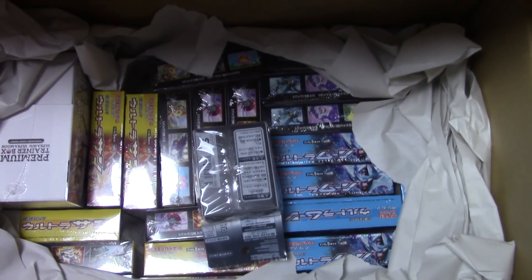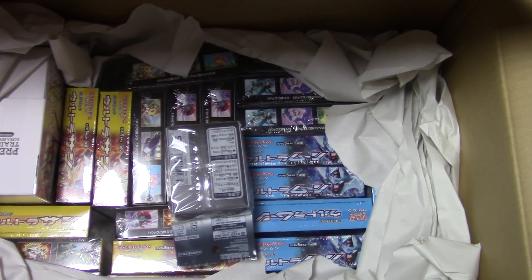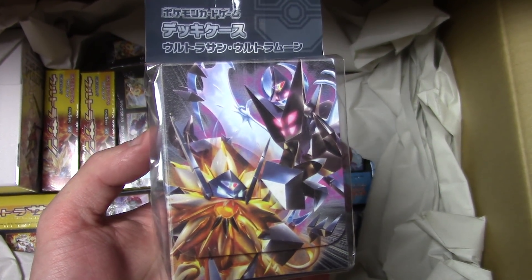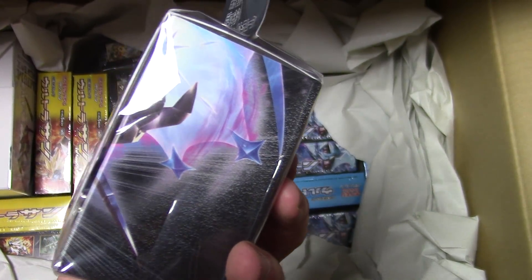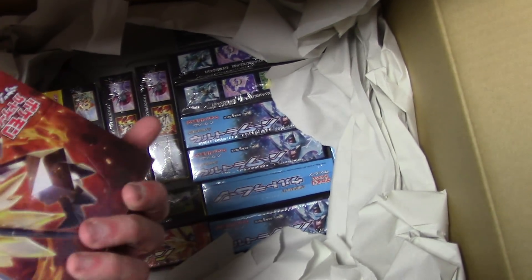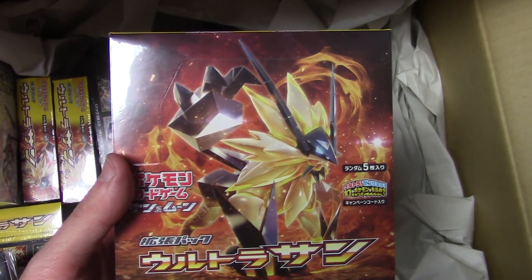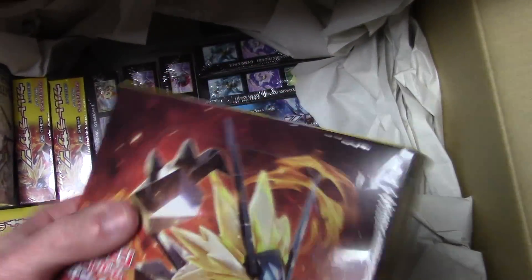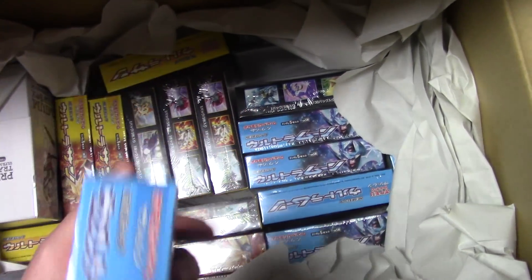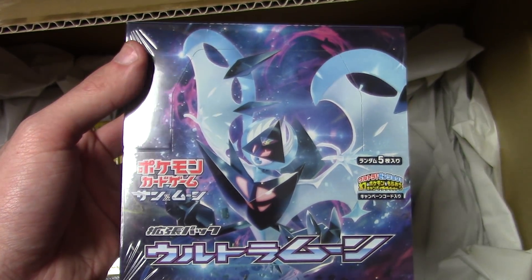Unfortunately we don't have actual cases, so that's a bit of a bummer — storage is going to be an issue with this one. But first we've got our Ultra Sun Ultra Moon deck box, which I'll be storing a lot of my extras in. Here's a box of Ultra Sun right here — I've got 12 of them all together, looking pretty sweet. Then we've got a box of Ultra Moon and its 11 identical counterparts as well.